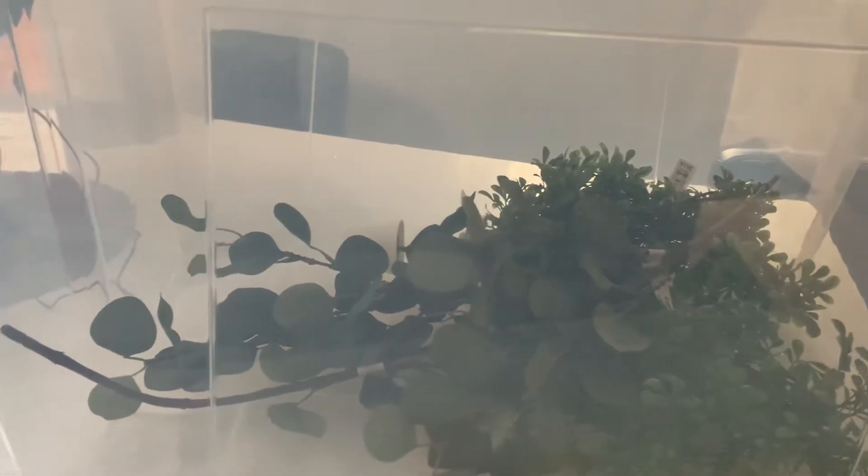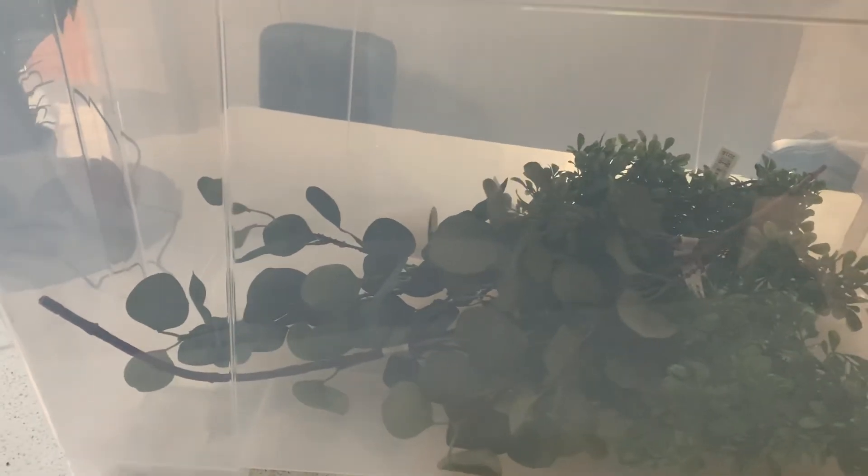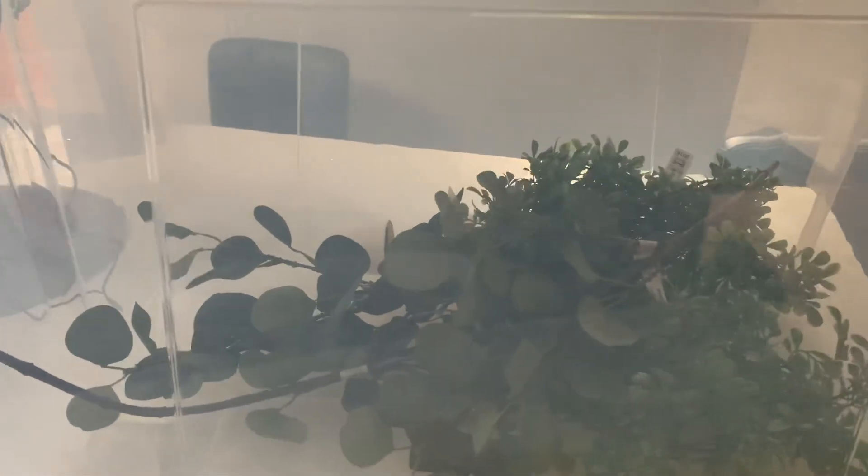In my next video, I'm going to show you what to feed your snail and how to know your snail is growing well. So stay tuned, you can subscribe to this channel — it's quite interesting. You can also do more research on snail breeding. Thank you.